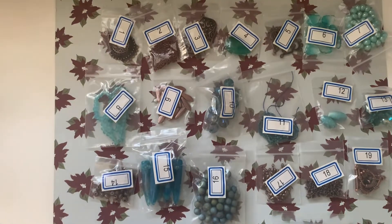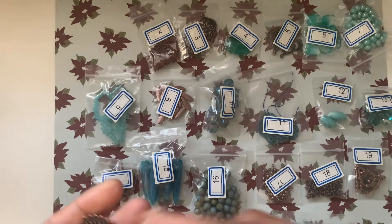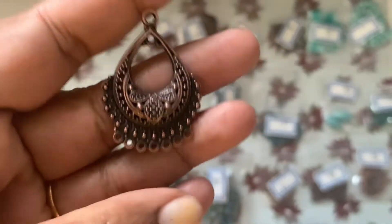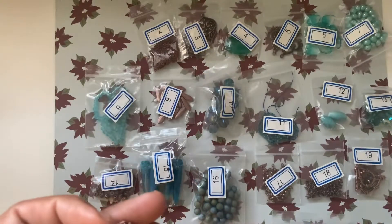Welcome back! I've organized everything by number so I can clearly tell you what's in here. Number one is the chandelier teardrop focal, which is 36 millimeters. It's not very big, but it is really pretty and gorgeous.